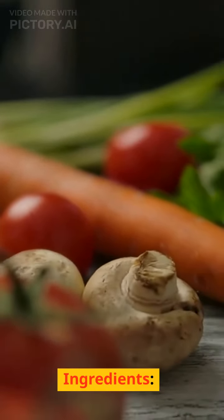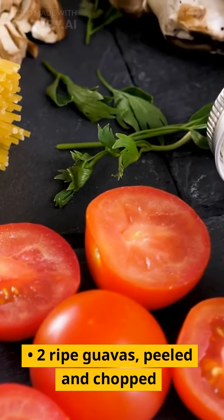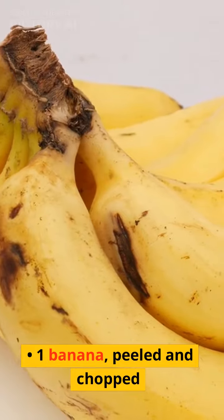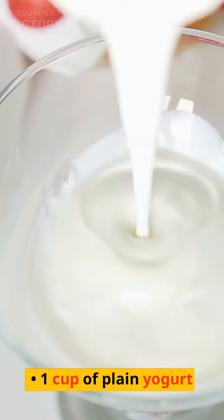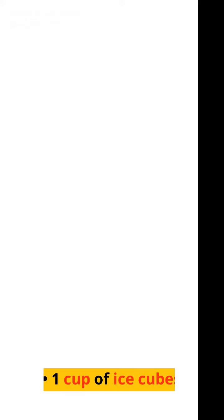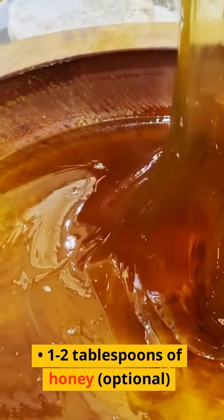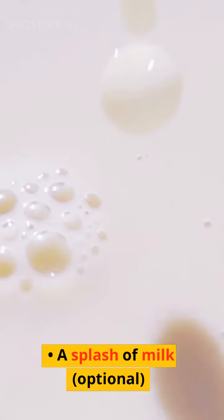Ingredients: 2 ripe guavas, peeled and chopped. 1 banana, peeled and chopped. 1 cup of plain yogurt. 1 cup of ice cubes. 1 to 2 tablespoons of honey (optional). A splash of milk (optional).